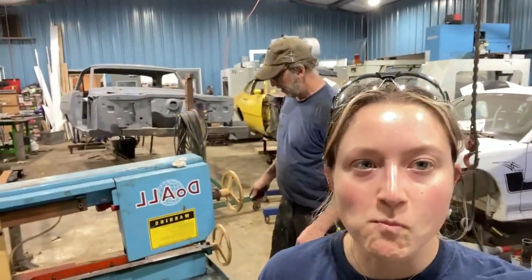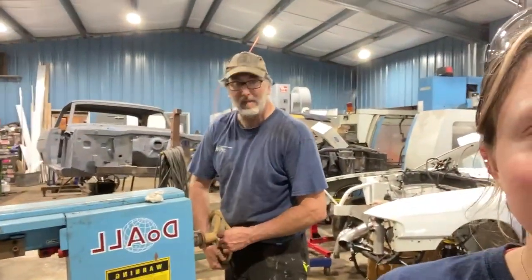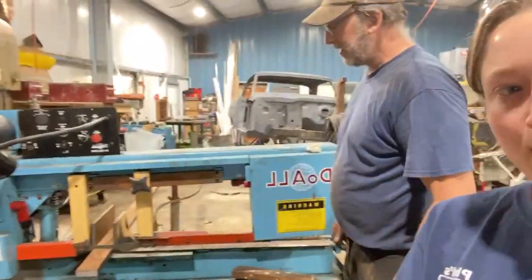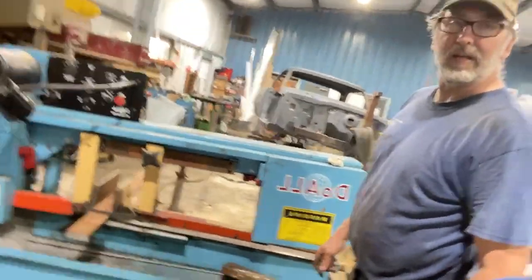Hello Dad. Hello. What are you doing today? I'm cutting blanks to make main caps out of steel bar. What do you have to do to do that? Lift heavy metal, slide it into the saw, mark it off into chunks and cut it.